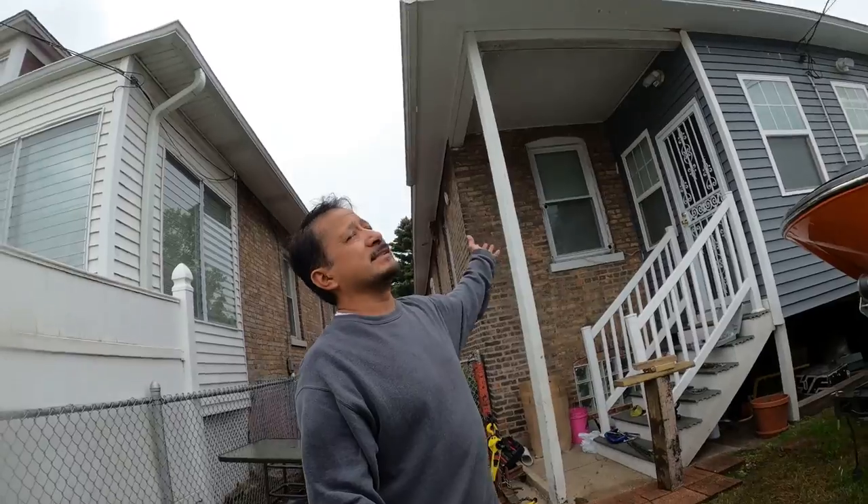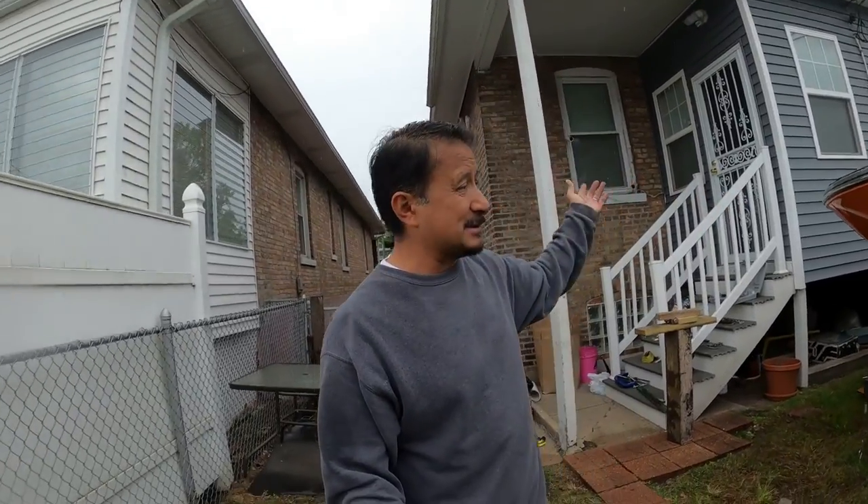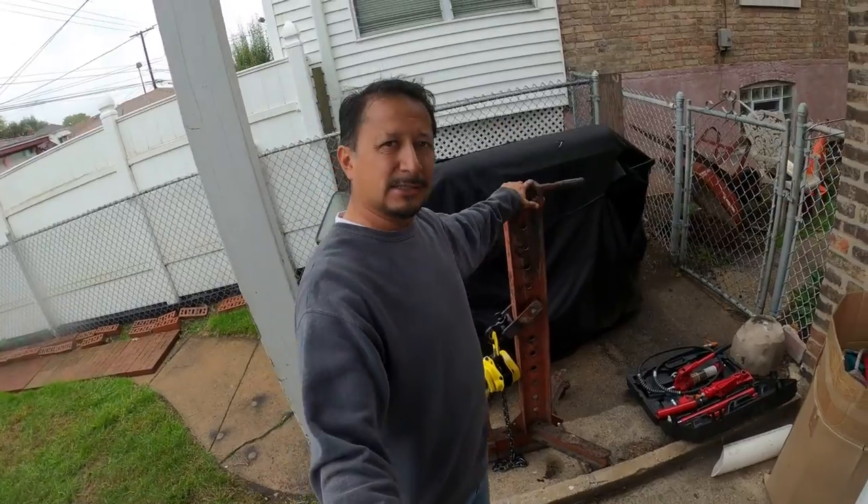What's going on everybody, Rob here, also known as Trev 2323. I was going to show you running the pipe from my solar panels to my house, but since it's raining - and everybody knows you don't work in electricity in the rain - we're talking about frame pulling today.